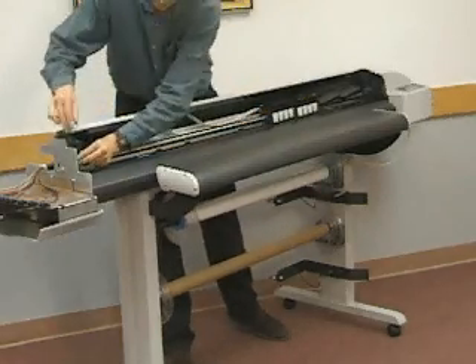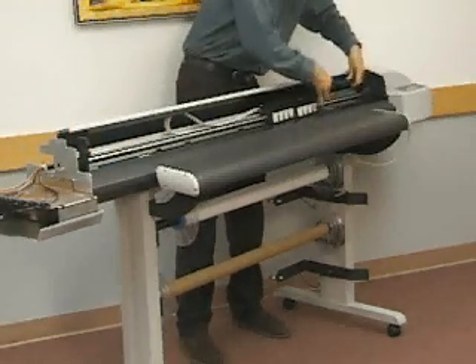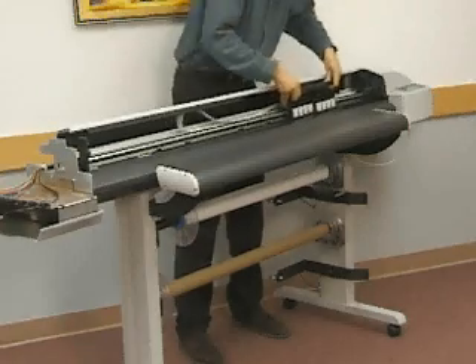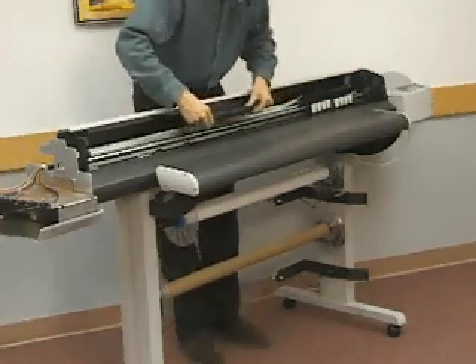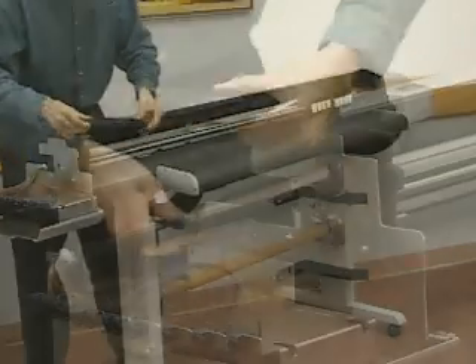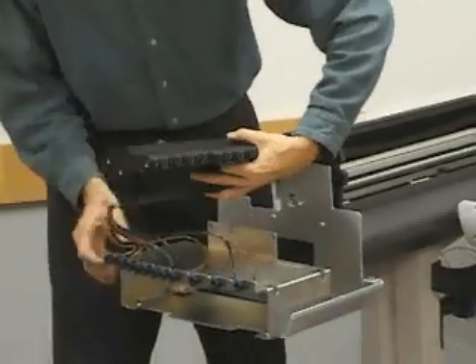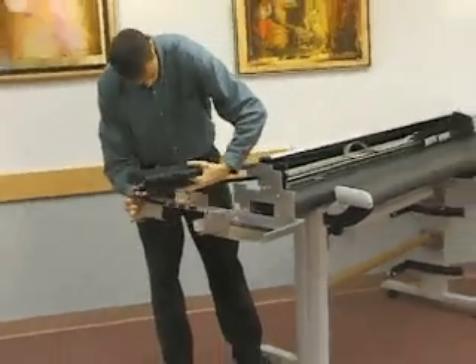Remove the screws securing the ink delivery bracket to the left side plate. Lift the carriage cover and move to the left side of the printer. Lift the ink delivery system bracket and simultaneously slide the ink delivery chain out of the rear cover.